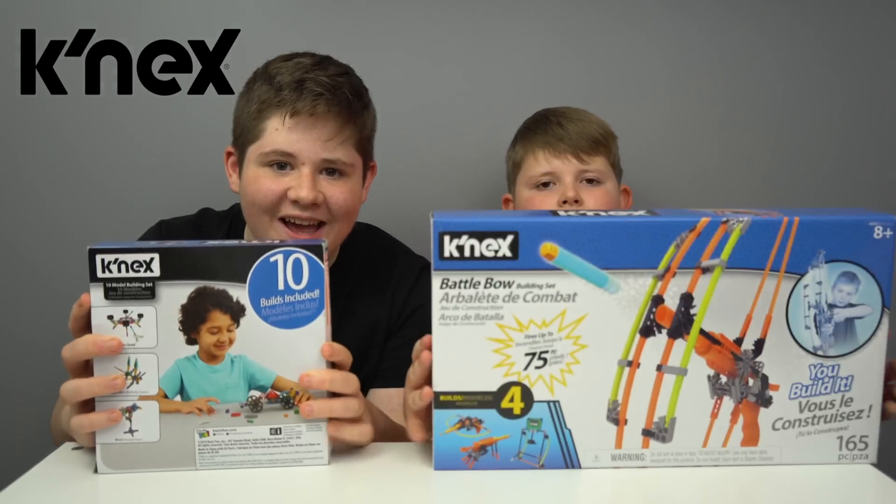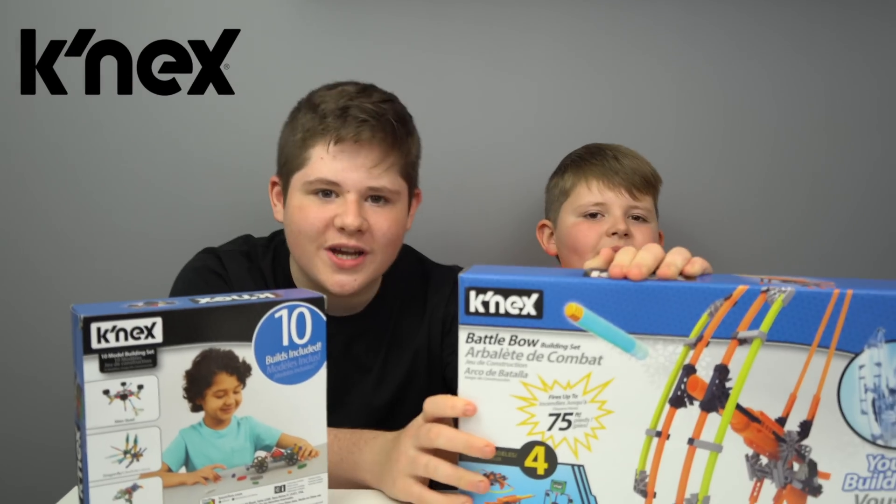Hey guys, welcome back to Curse and Curse. Hi, good boy. Hi Curse. Today me and Curse are opening and reviewing the Kinex — we have the Kinex and the core Kinex.